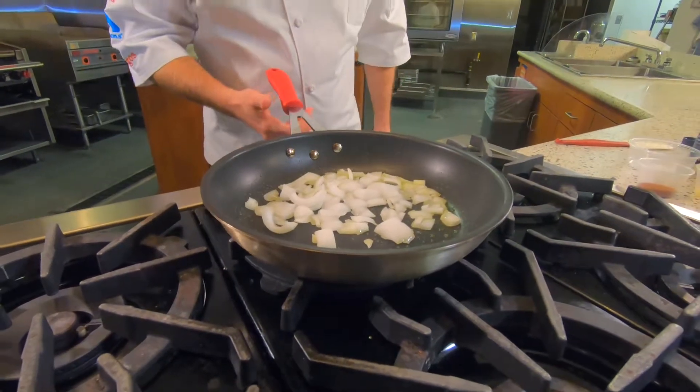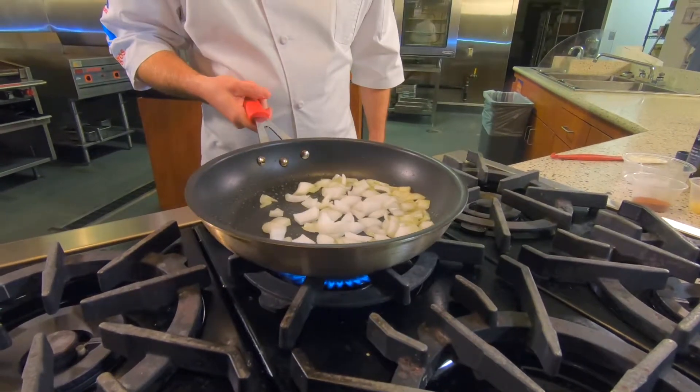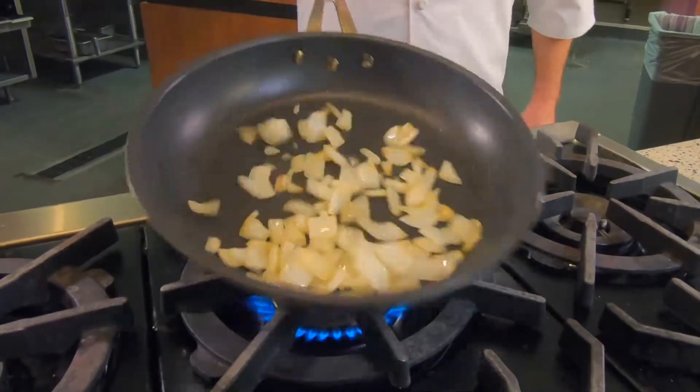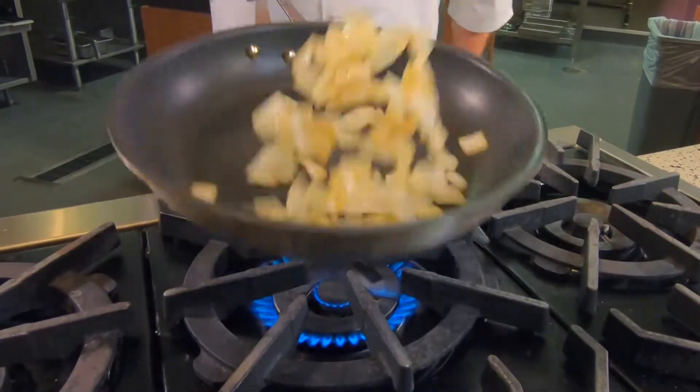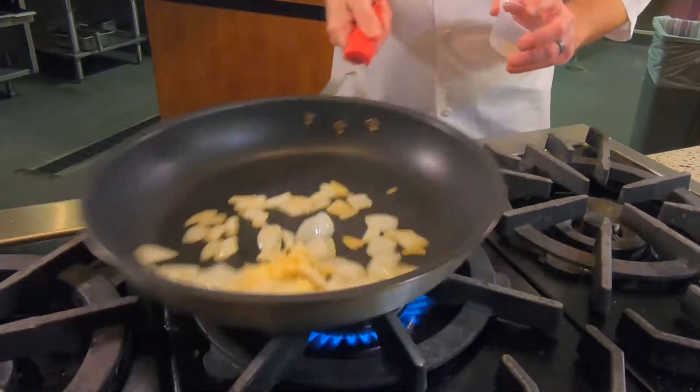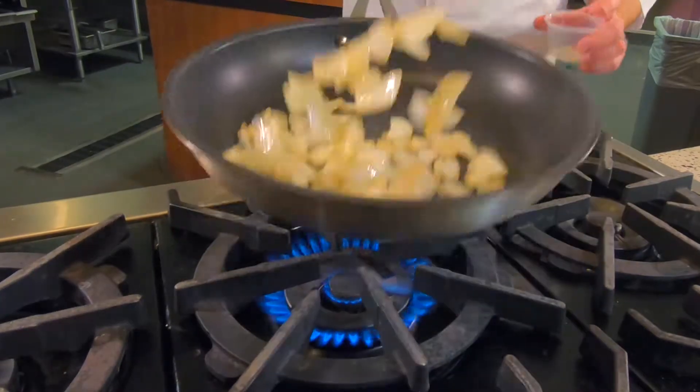We're going to add some rough chopped onions and cook these for about two to three minutes until they start to caramelize. Now that the onions have a little bit of caramelization on them, we're going to add our chopped garlic and let that cook for about 30 seconds or so.